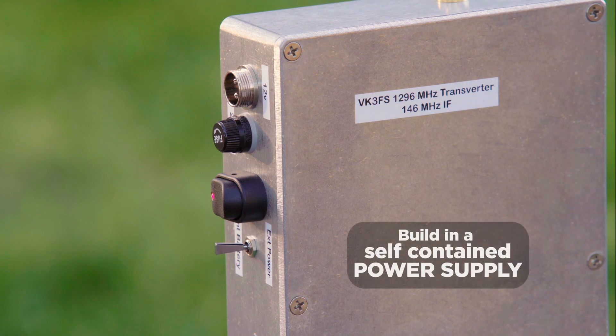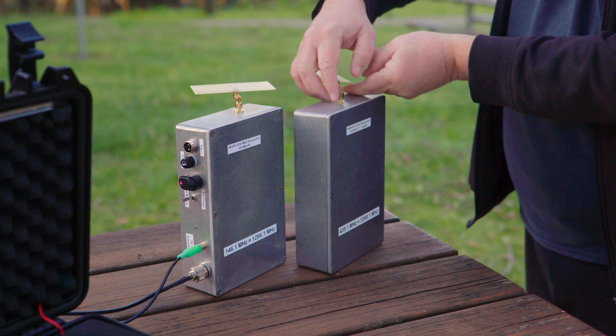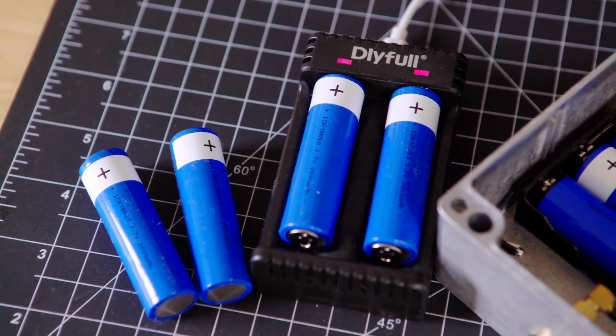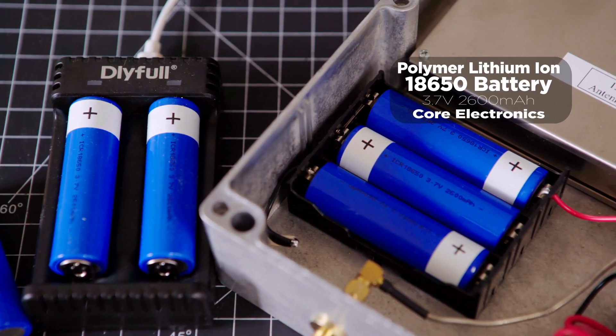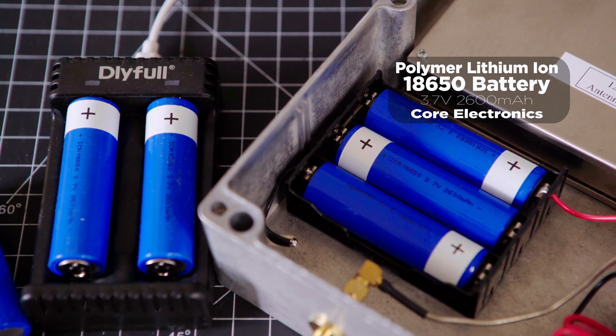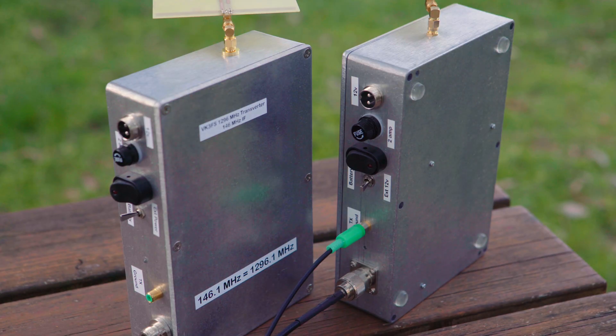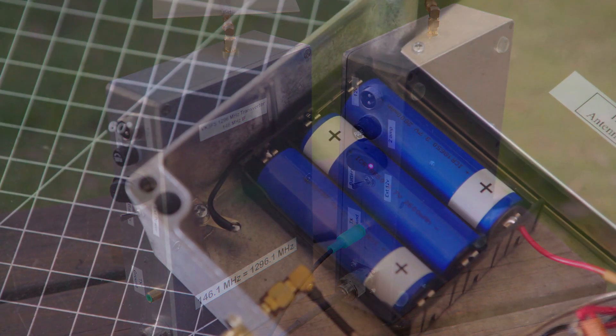A self-contained power supply is a must — it's one less thing to carry and worry about when going portable. I use three series 18650 batteries. These 3.7V 2600mAh batteries cost $11 each and will give many, many hours of transverter action. And don't forget a battery holder too.